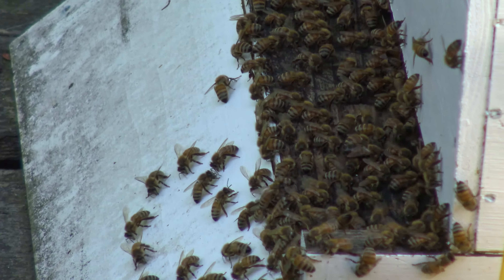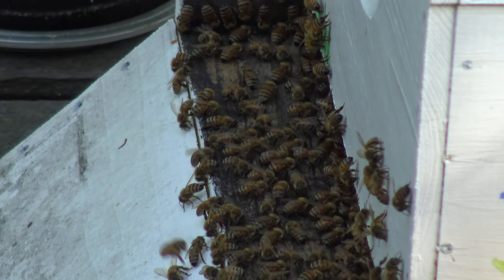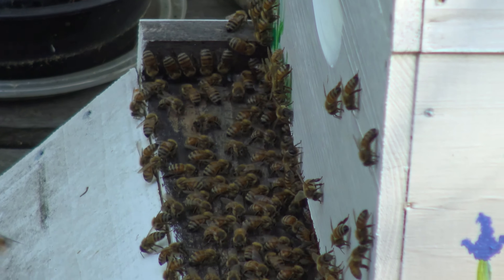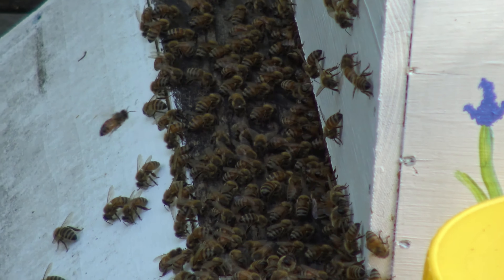Full optical zoom with the camera — I've used Canon for so long, folks. This is the Sony FDR AX33. These are honey bees. Kind of cool.